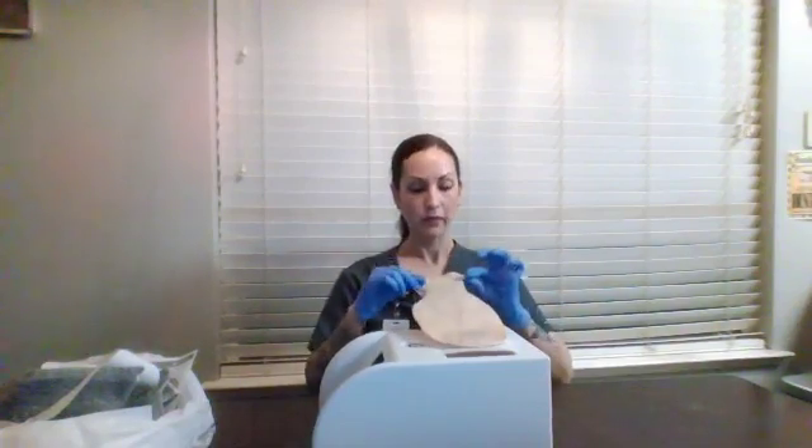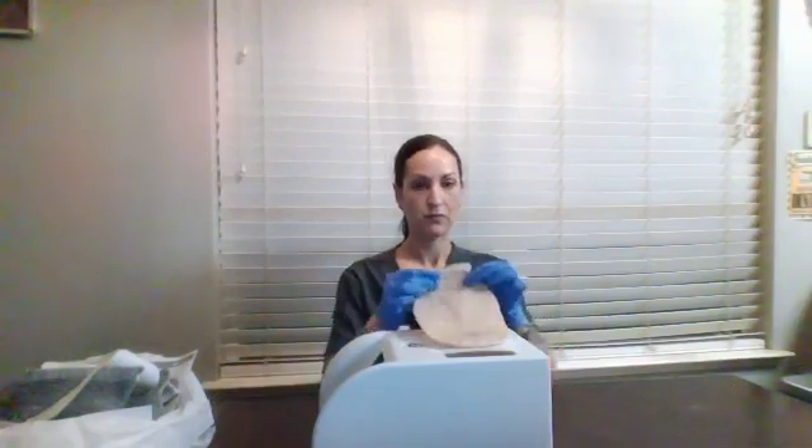Then we're going to take our new colostomy bag and apply it — listen for the click. At the bottom of the bag there is a ring. Now we're going to have the patient place their hands over the stoma to warm it up to body temperature.